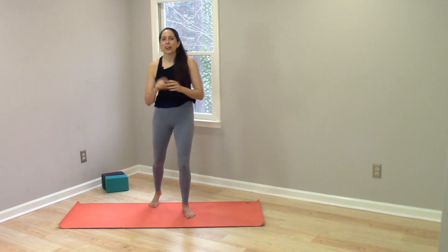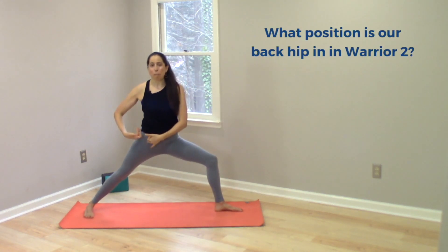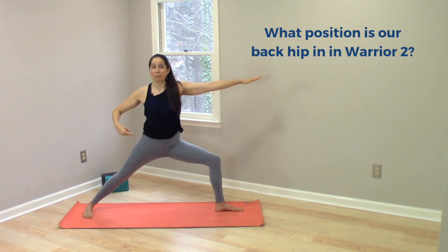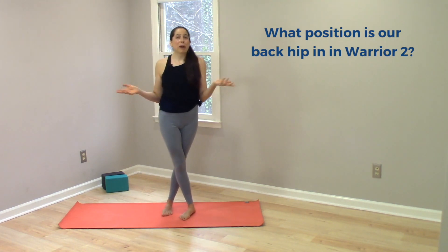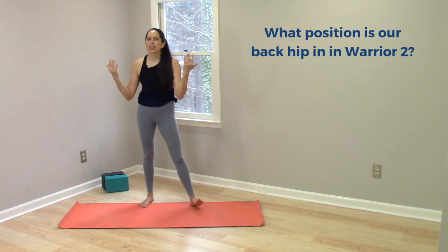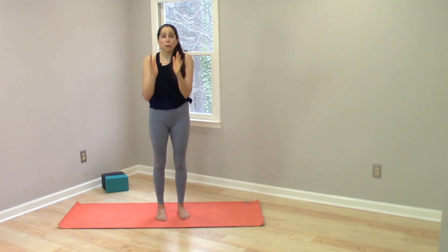I wanted to make a quick and admittedly body-geeky video focused on just one specific question about a foundational yoga pose: what position is our back hip joint in in Warrior Two, in Virabhadrasana Two? I wanted to focus on this because it's a relatively confusing question, and a quick video might help us learn a bit more about anatomy or reinforce anatomy knowledge we already have.